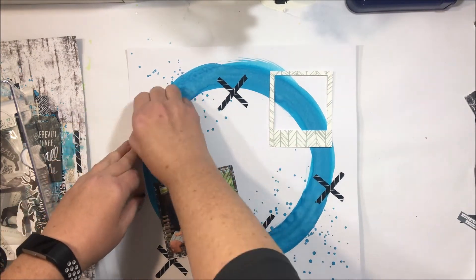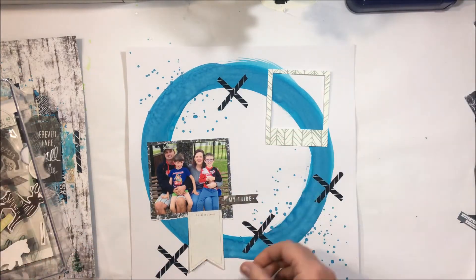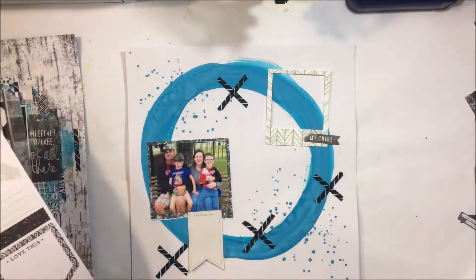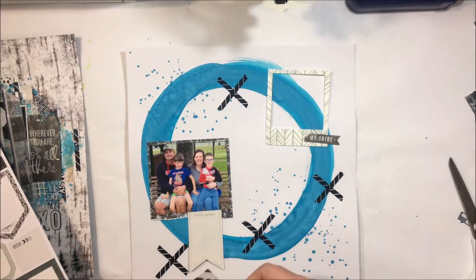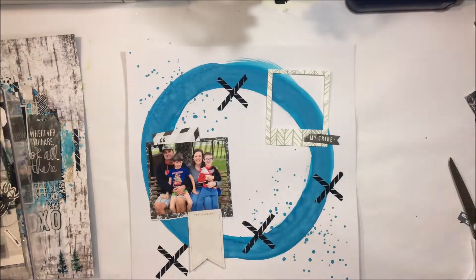Now that I've mounted that, I'm going to pick through some of the embellishments. One of the things I love about the Kitaholic Kits is that there are so many embellishments — you really get so much bang for your buck, and in terms of what you can do with a layout, there are endless options.